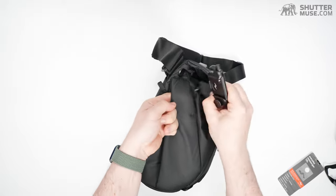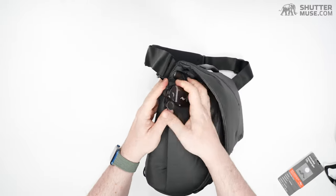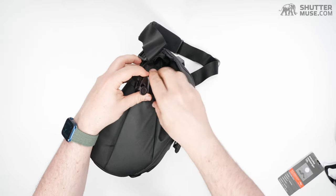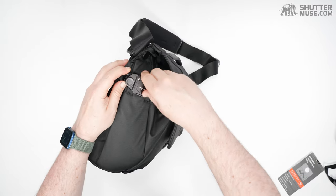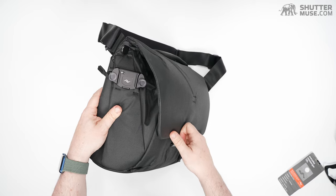It's a tight fit, but we can do it. All right — nearly there — and we're on. Now we have the capture clip installed on the side of the bag.